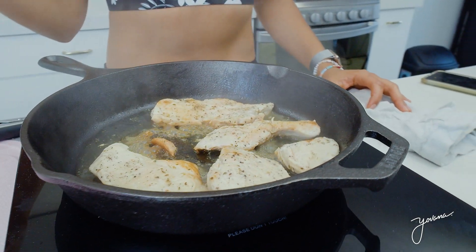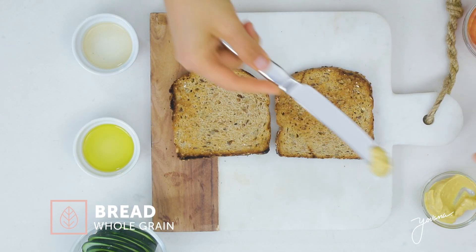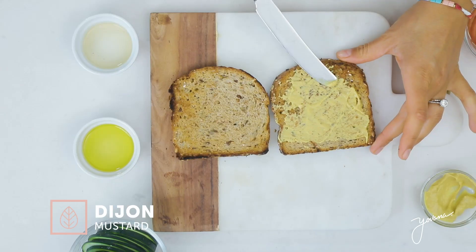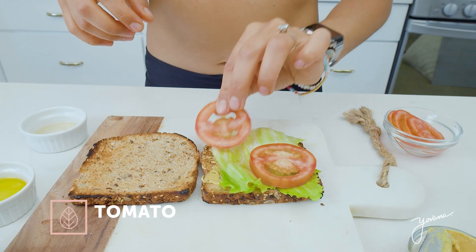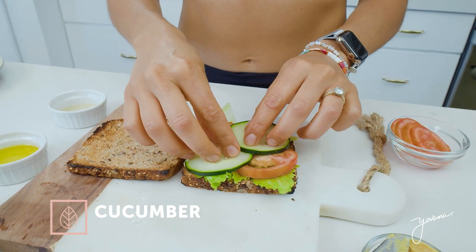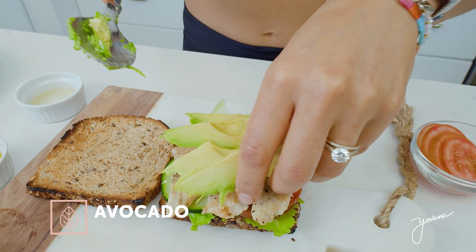Once the chicken is done, now we're ready to assemble our sandwich. For this sandwich, I'll be using a whole grain bread — I love the brands Ezekiel and Dave's bread. On a slice of bread, I'm going to put some Dijon mustard because it's my favorite. You can also do yellow mustard or even mayo. Then some lettuce, tomato, cucumber, chicken strips, and finally diced avocado.